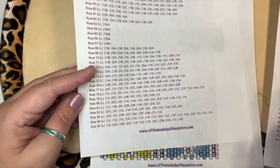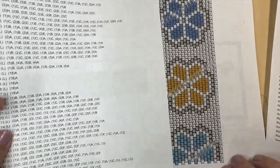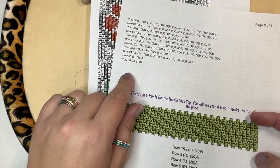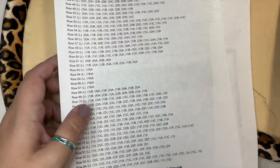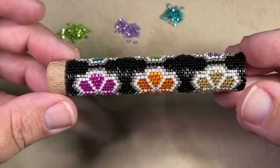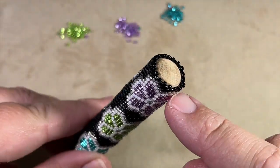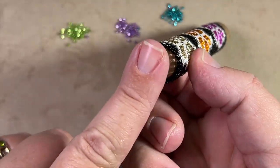There are 96 rows total, so continue until you've gone all the way through. Then we'll do the bottom and learn how to finish out the rest of the piece. Once you get your base done, this is what your piece should look like. I've finished off my thread on the end so I can go ahead and start the bottom.